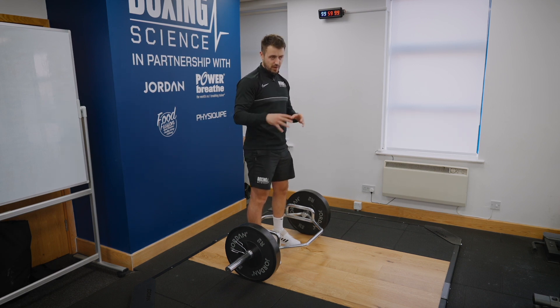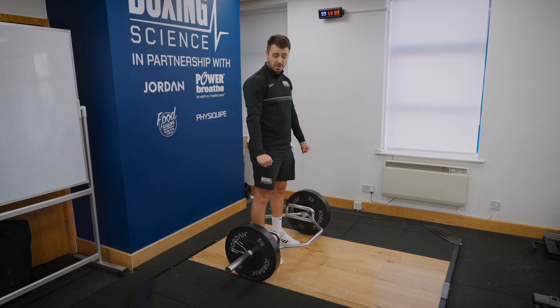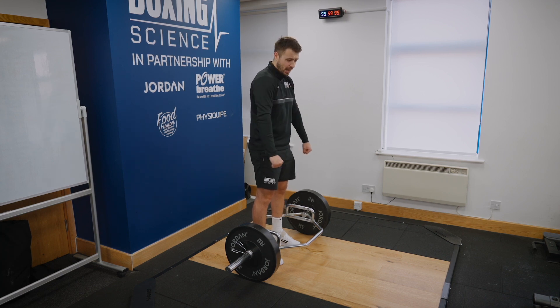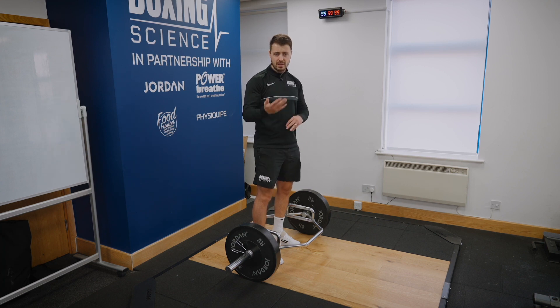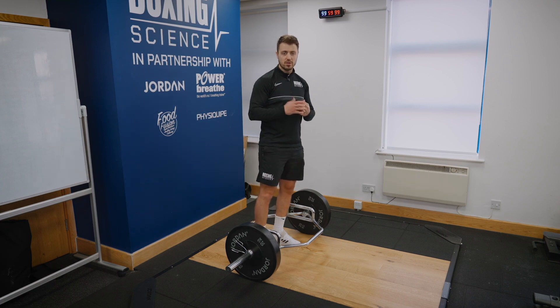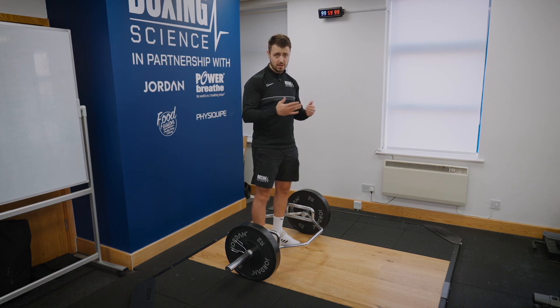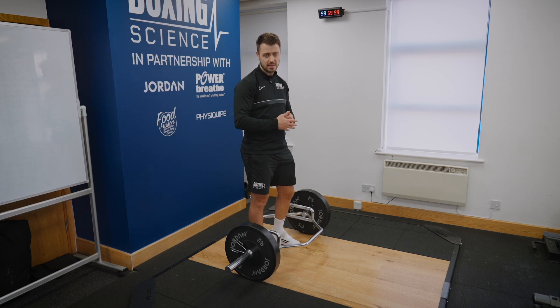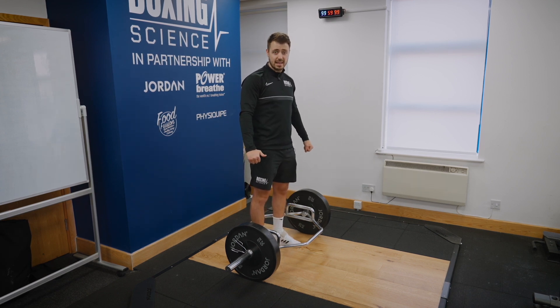So if we are doing conventional deadlifts with our boxers, we're putting them under a little bit more strain through their lower back and it's harder to keep the shoulders pinned back, increasing the likelihood of injury whilst lifting — which is something we don't want. We're very keen on maintaining technique whilst lifting heavy, both for safety and to make sure we're getting the most out of the exercise. So we'd only allow our boxers to lift as much as the technique they can keep.